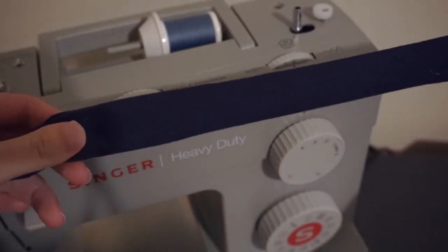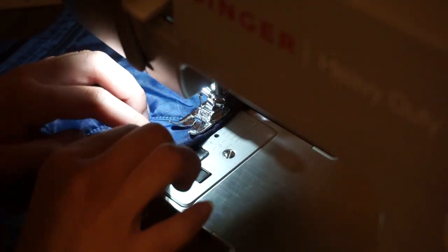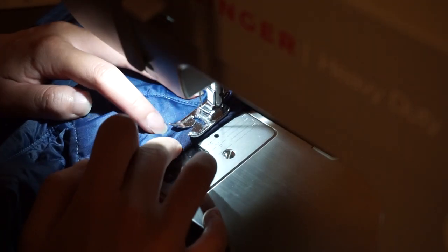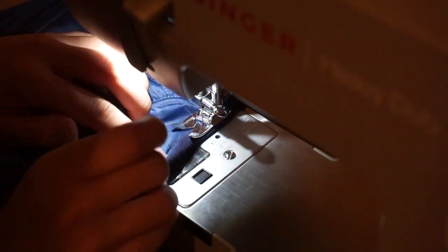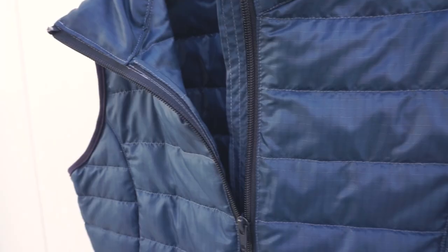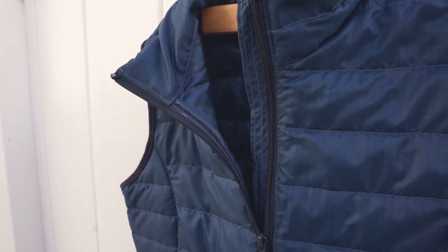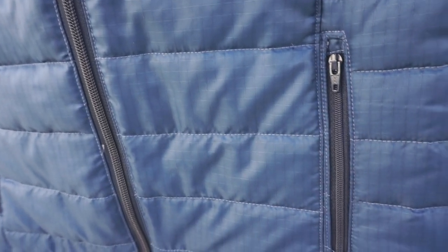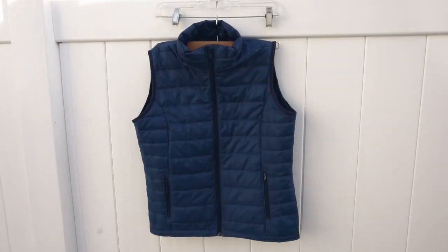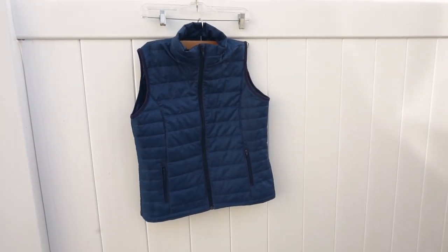And for the very final step, I finished the armholes using this knit bias tape. This bias tape was super easy to work with — I got it from a local Etsy seller, and I'll definitely add the link along with all the other materials I used to make this vest. Thanks so much for watching! Feel free to ask any questions or share techniques you might have done differently. I'm going to add a bunch of links in the description showing in more detail some of the techniques I used, because I know I moved through the video pretty fast. Make sure to like the video if you learned something new and subscribe to see future content.